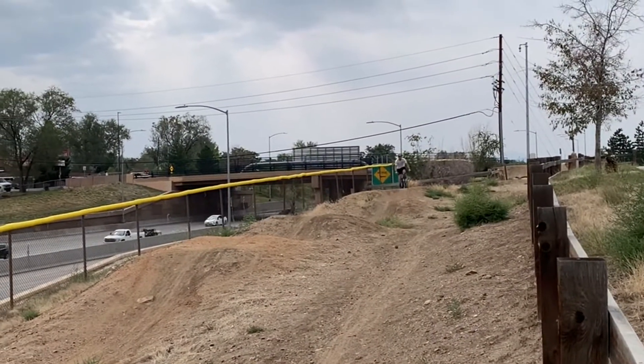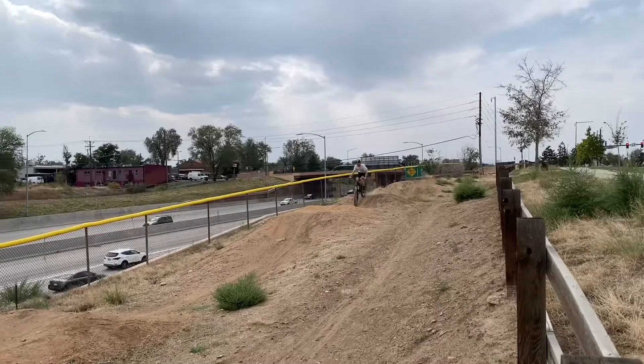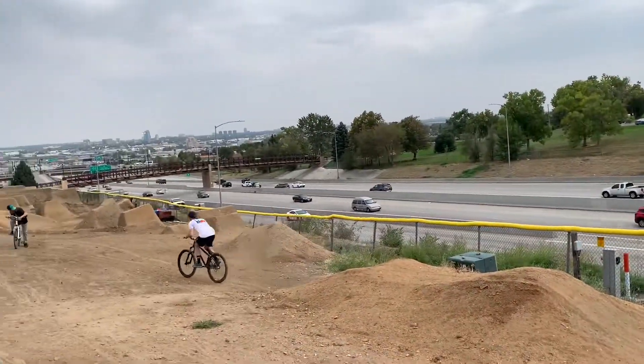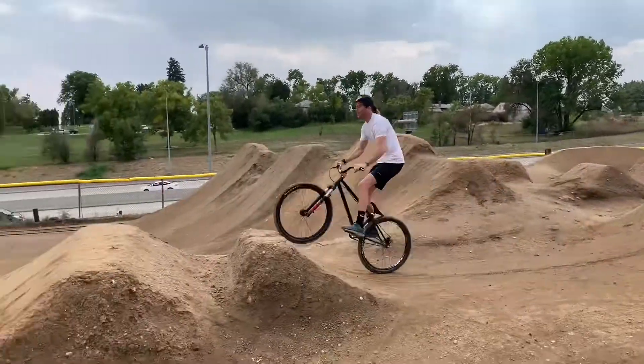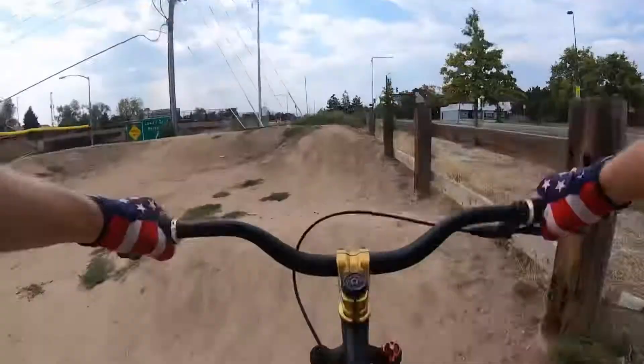Here's some footage of the smaller ones. Oh gosh!